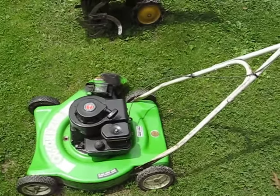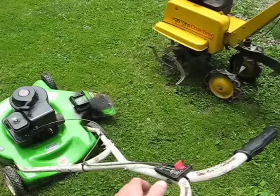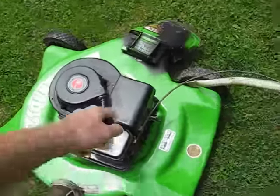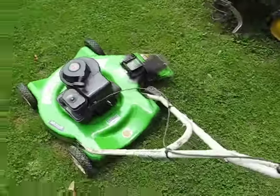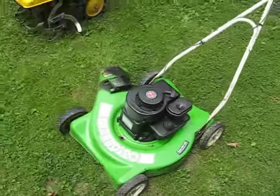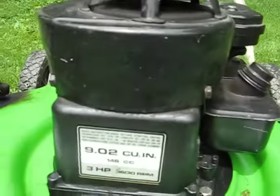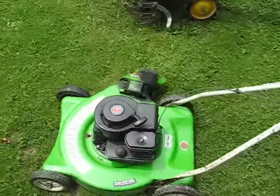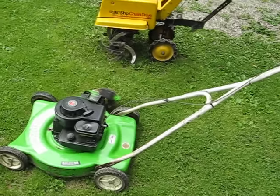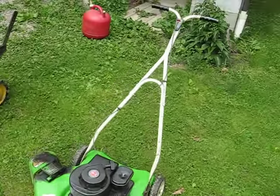As you can see the deck is in really good shape for one that old. We'll give it a start here and show you how it's running — it starts about the third pull every time. It runs pretty good too, I've been using it to do some trimming around the house. It's pretty nice, pretty good for a freebie. It was just going to get thrown away, so not bad.